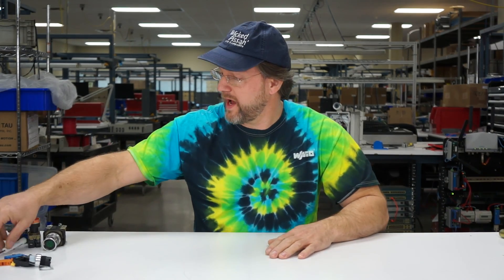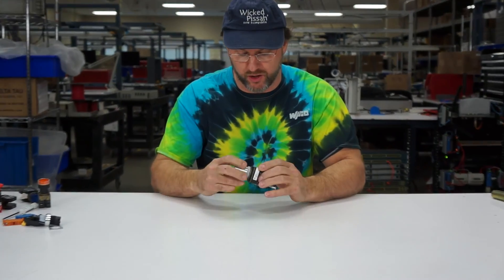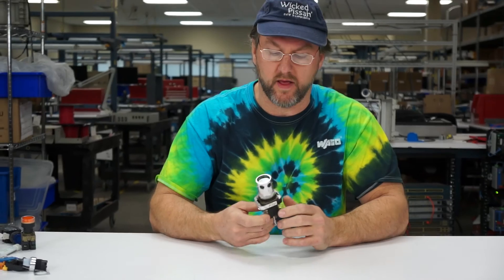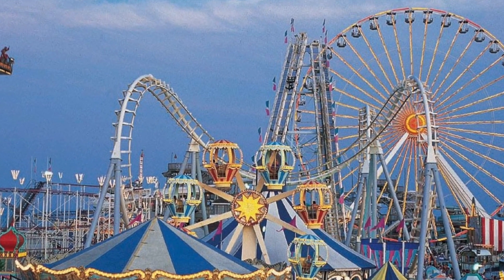Here we have a bunch of different push buttons. This one happens to be an oldie but a goodie — it's an 800T push button. You see these most often at amusement parks. They're rugged, they're bulky, and they're kind of expensive, and we're never going to use these.